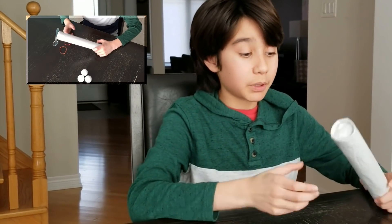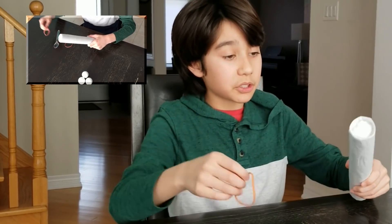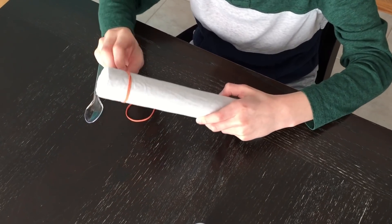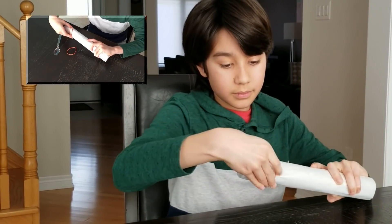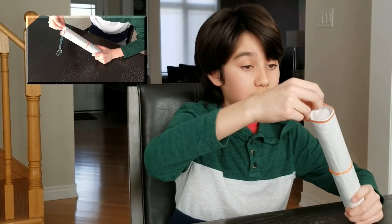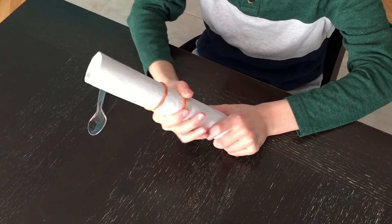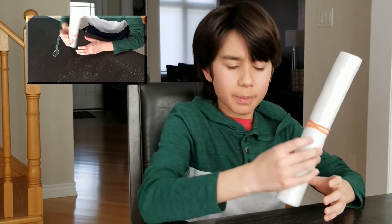For your upcycled catapult, your paper towel roll is pretty much your base. What you want to do is take one of your elastic bands, put it around the top of it, and double it like this. Now repeat with another elastic and double it again, moving it down next to the one in the center. There we go — that seems about right.